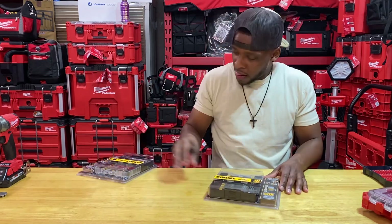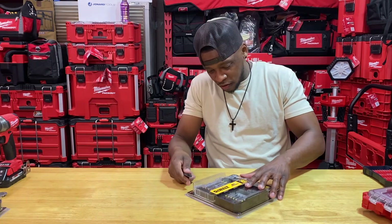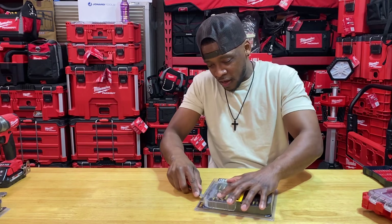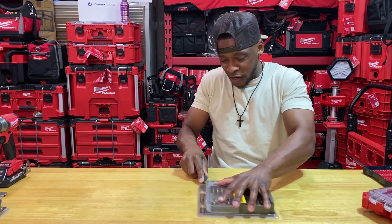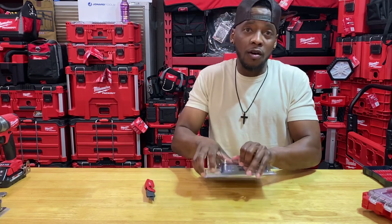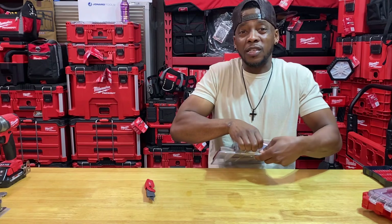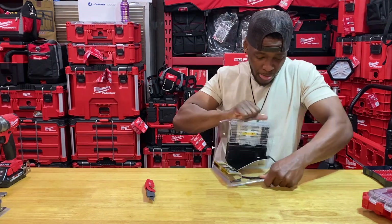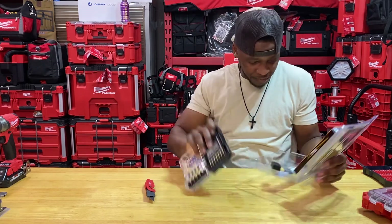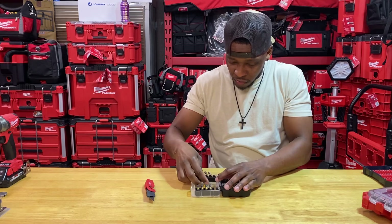Then we have our DeWalt, which is my hands-down go-to and favorite. Any time these go on sale around the holidays — Father's Day, spring sales, promotions, whatever quarterly promotion it is — anytime they hit clearance, I'm jumping in and getting a couple of them because I burn through these and use them a lot. Always the same. Always good to have. Never an issue. Never ever an issue with these DeWalt ones.